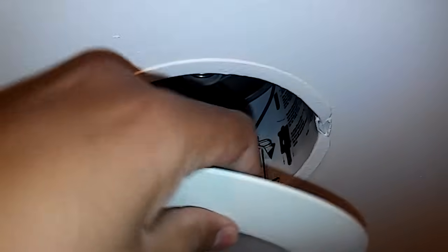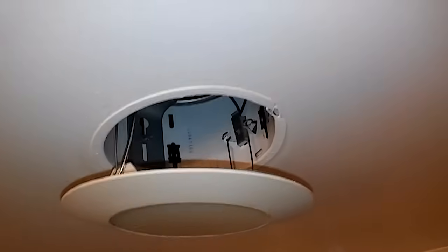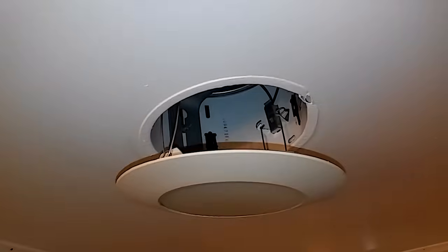You can see the bulb actually separated from the base, so it's a good thing that I'm changing this bulb because it had separated.